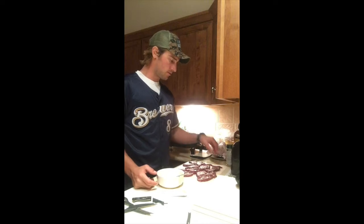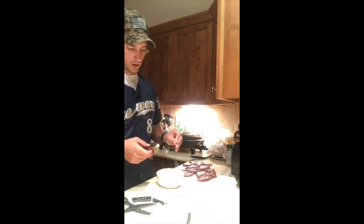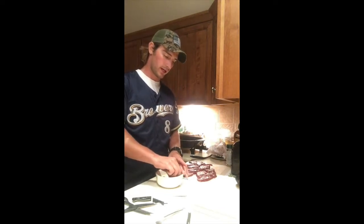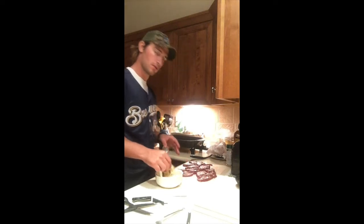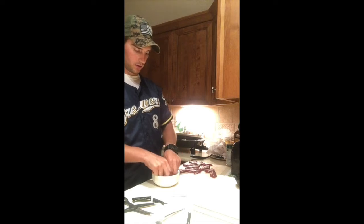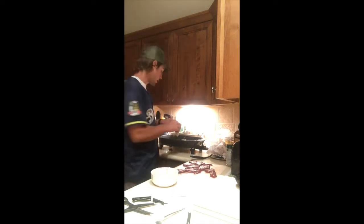Now we start putting each piece of venison, each steak, in our shore lunch batter, then immediately into our frying pan. One at a time, coat each side and lay them right in the frying pan — each one, both sides.